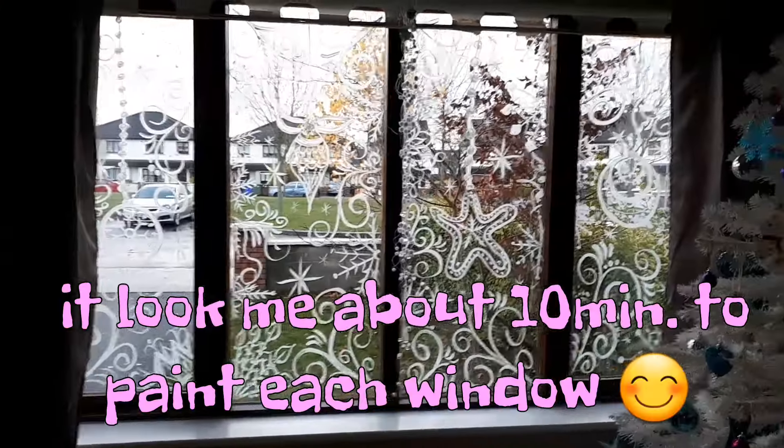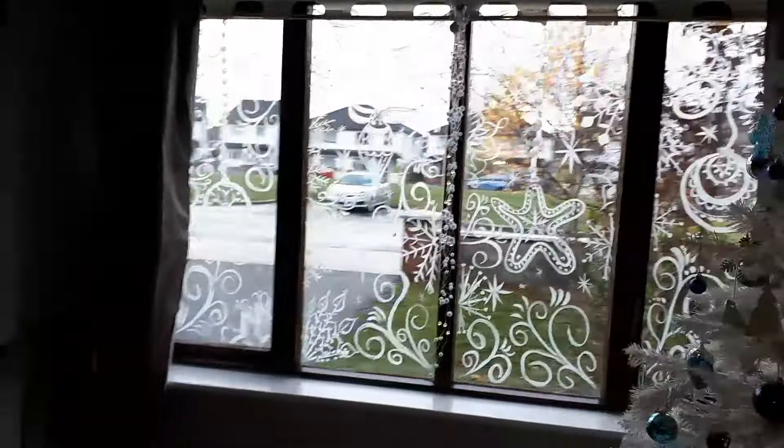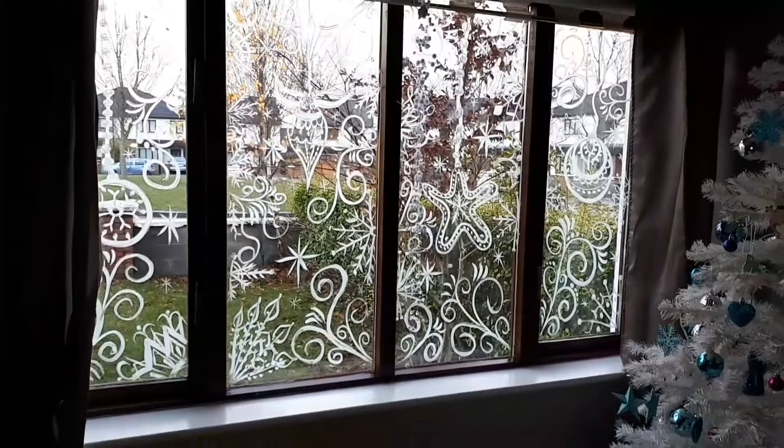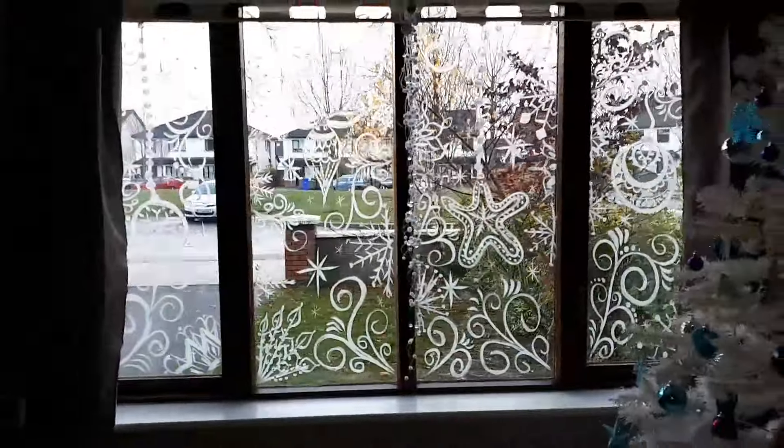I'm finished, I'm done! It all looks like that - I really like it. It looks a bit different in the daytime, but once it gets dark it's gonna be a different view. So I'm gonna show you now from the inside.